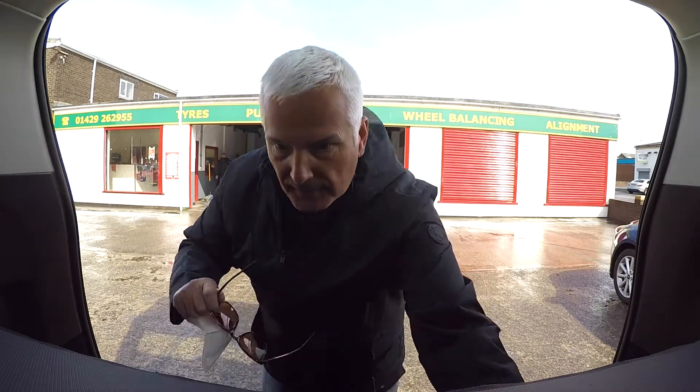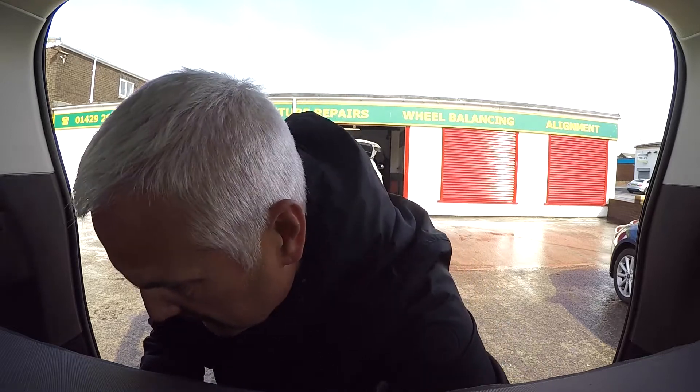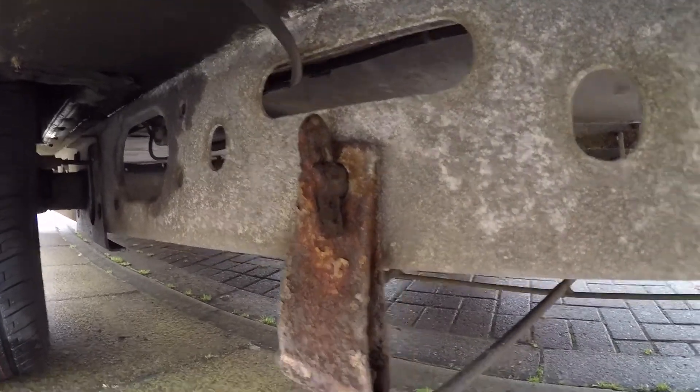And that's the third tyre done, so we're all good in that compartment. It's time to put the spare tyre back into its position.